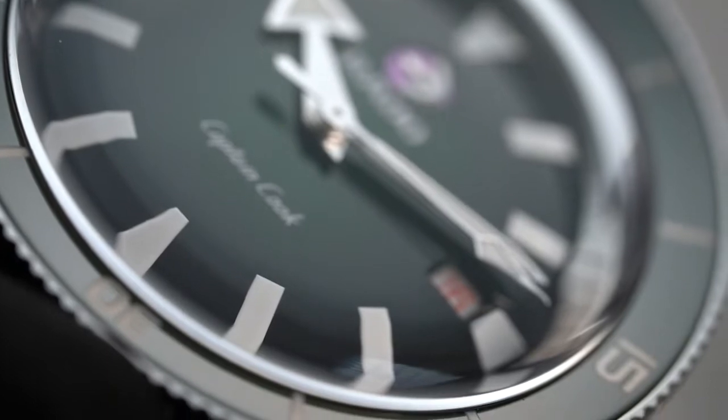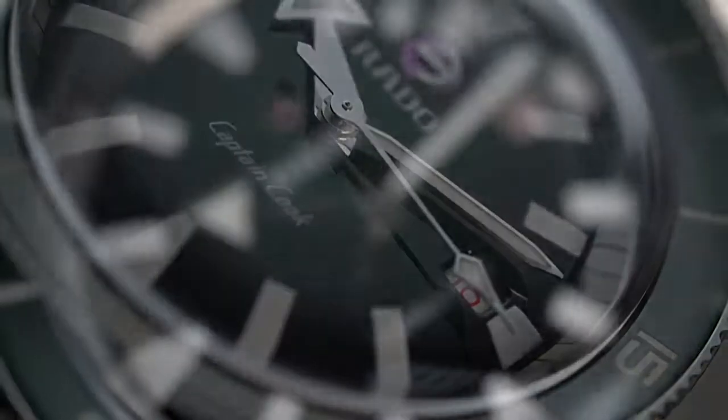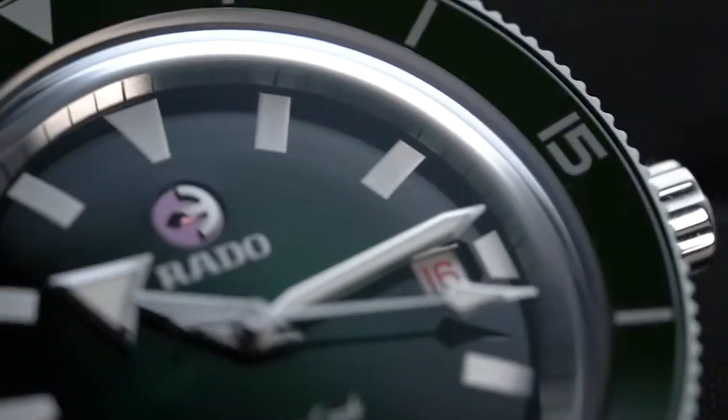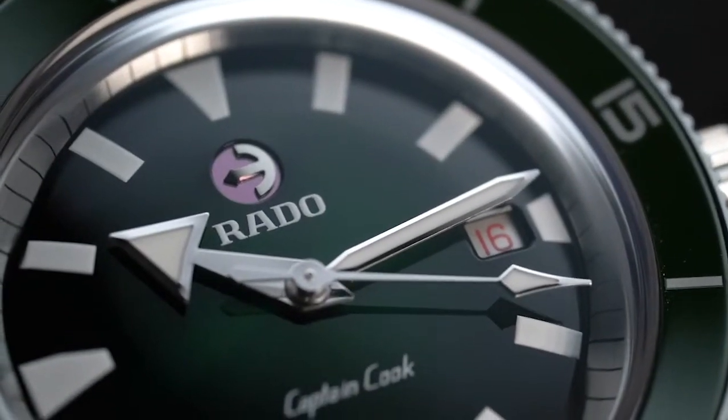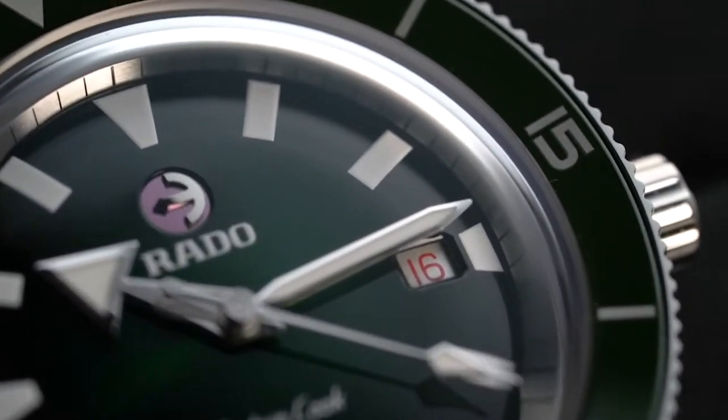If Rolex has the cyclops and Chopard has the dancing diamonds, then Rado also has something it can call its own: a swinging anchor. Just below the 12 o'clock position is a small anchor that rotates. While it doesn't move as fast as a tourbillon, it can still be a pleasure to observe.